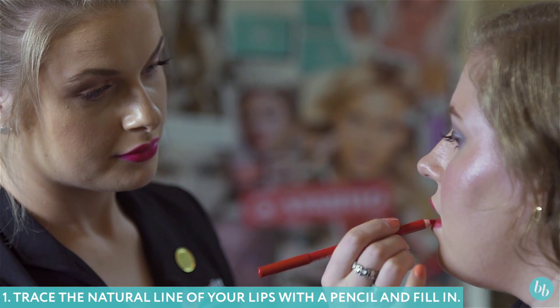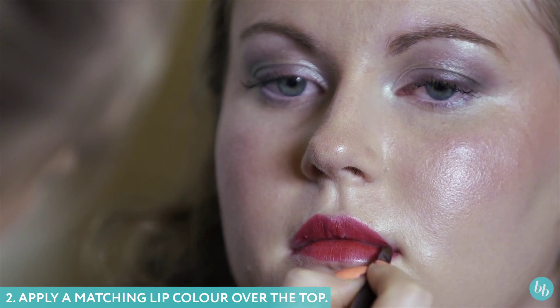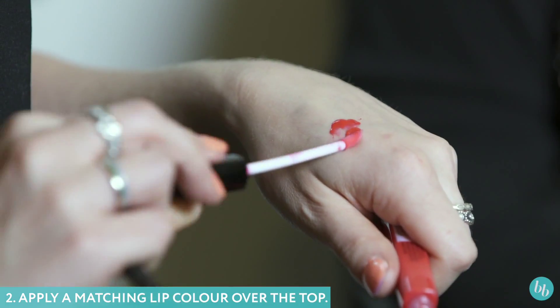How to make your lips appear fuller. Apply your lip liner around the lips and fill them in entirely to act as a base. Then apply your lip color on top of the liner and pop some gloss in the center of the lips to make them nice and full.